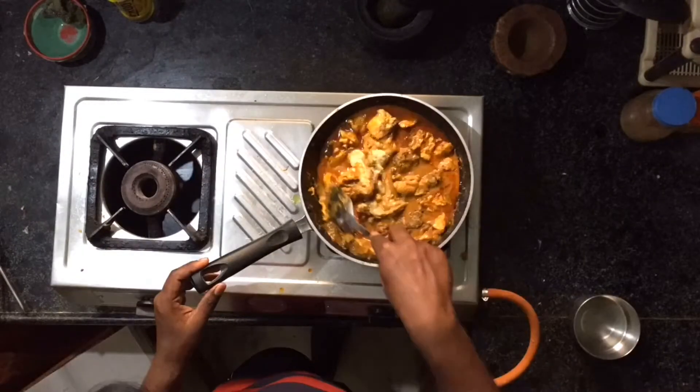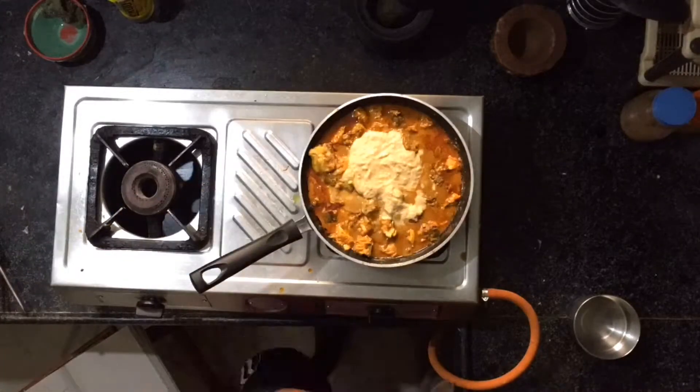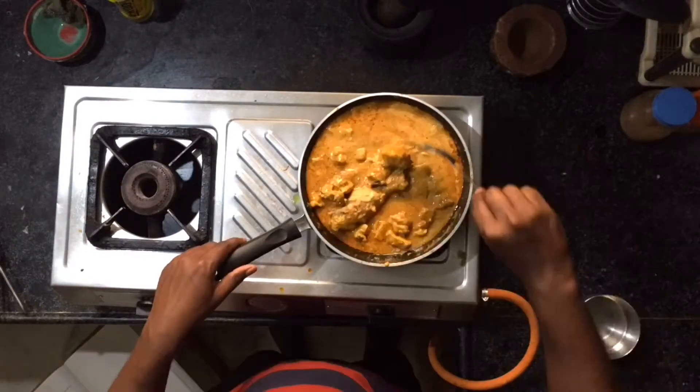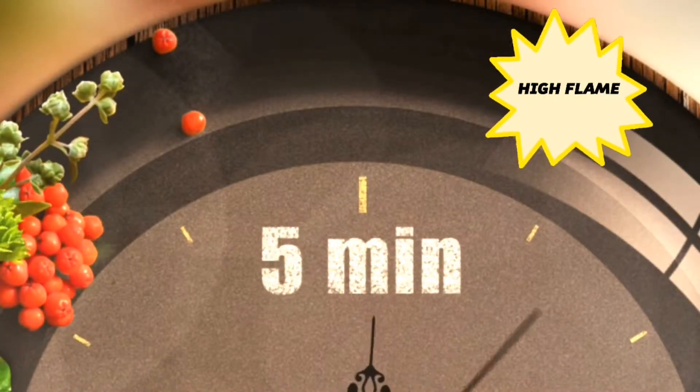Add the curd onion paste and mix it thoroughly. Add some water, and slowly mix it, then put the lid on and wait for 5 minutes.